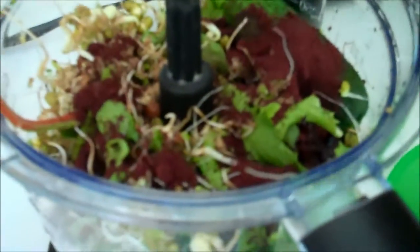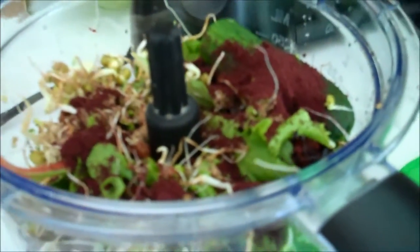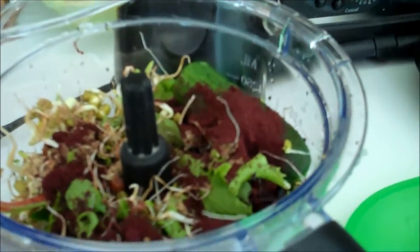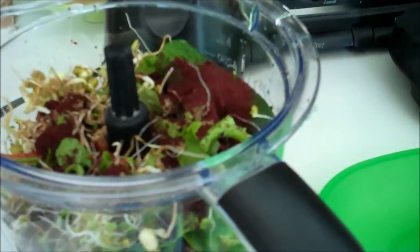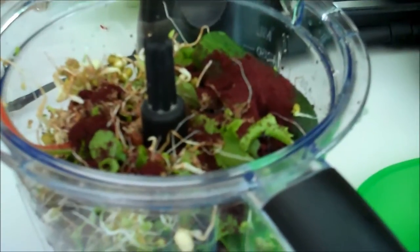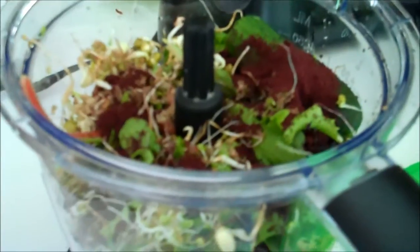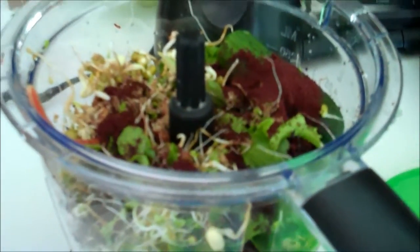I have bad knees, and it seems like if I remember to take the acai and put it in my shakes — which I don't always remember — it helps my joints quite a bit. There's all kinds of antioxidants and omega fatty acids in it, and those help your arthritis and your joints.